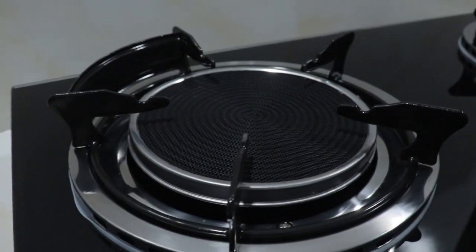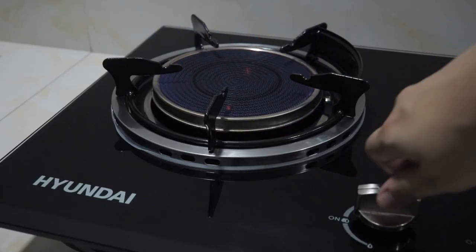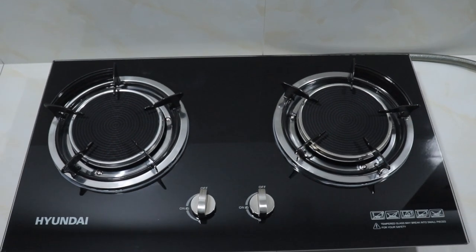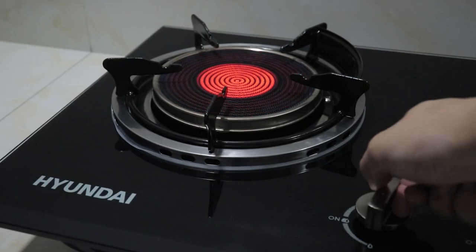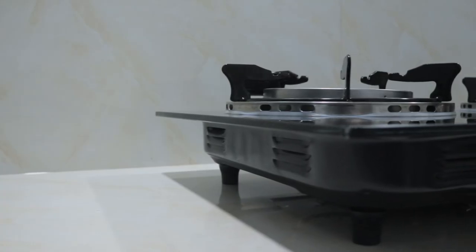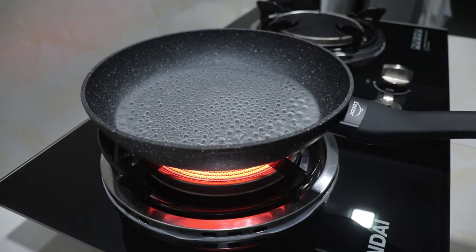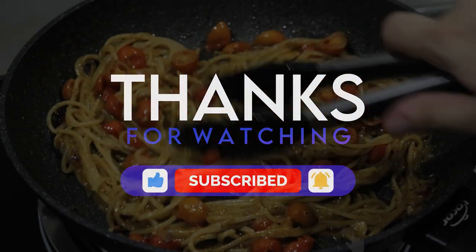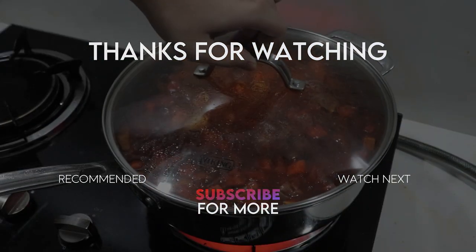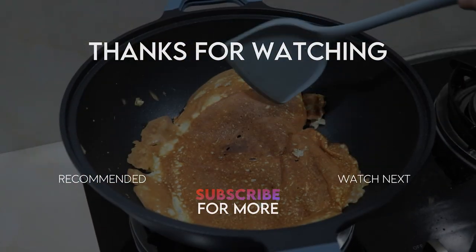I recommend this stove to anyone planning to replace their old conventional stove. I rate it 9 out of 10. It heats food very evenly, heats up quickly, the tempered glass top is easy to clean, and temperature control is straightforward. One con — likely user error — is that if you spill oil on the burner, it can take a few days to fully recover its blue flame. The solution is to add a tiny bit of water to the oil spill area, rinse with a little dish soap, use a cloth or tissue to remove the oil, or just burn it out by turning on the stove. Thank you for watching — don't forget to subscribe and hit the notification bell.